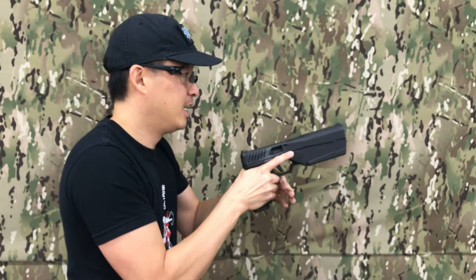All right, there's one. All right, and there's two. All right, and the final four.